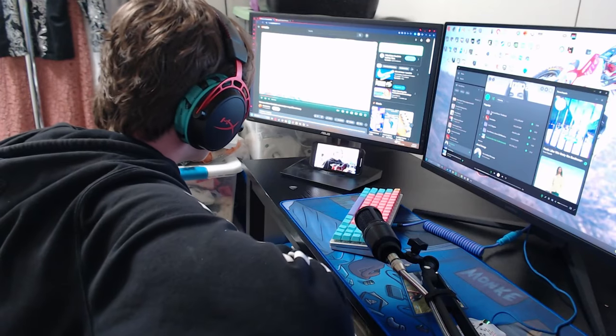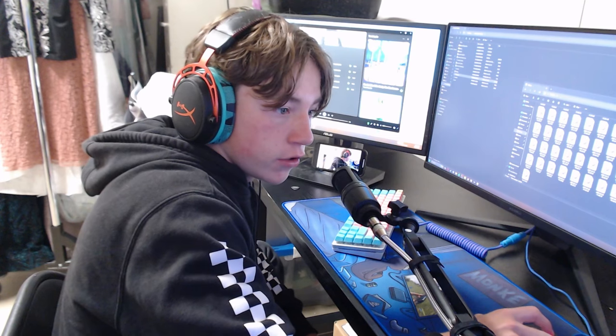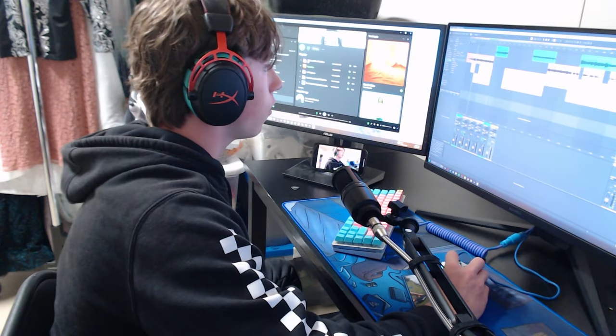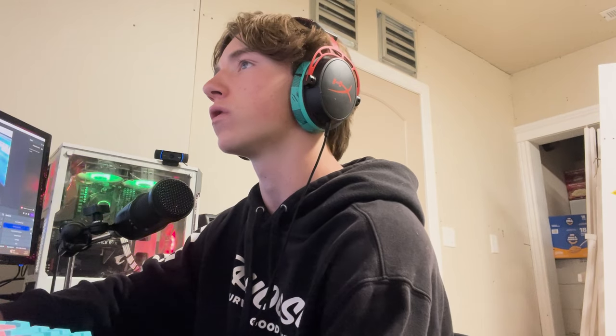So let's look at what I have in Ableton. You can't hear my computer so we're going to listen to this one — it had some really good ideas in it, and it's basically a whole song already.